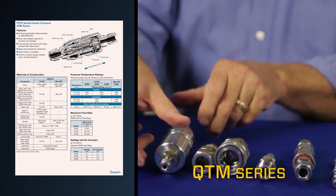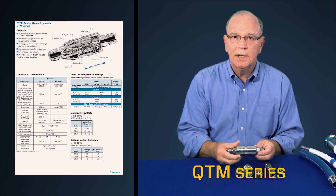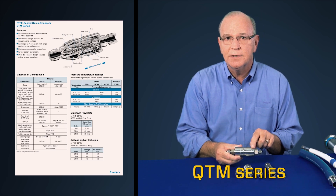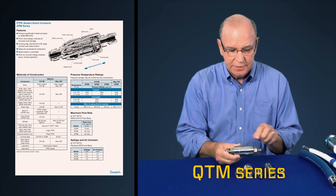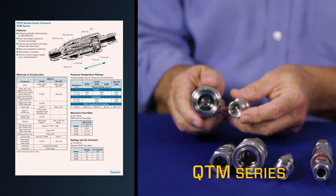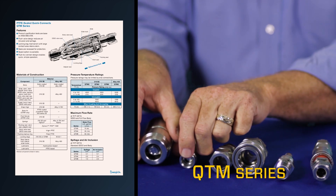For more critical applications, SwayzeLock offers the QTM series. The QTM has no O-rings — all sealing is done on PTFE seals inside the quick connect. The positive flush valve design reduces air inclusion and the potential of spillage.